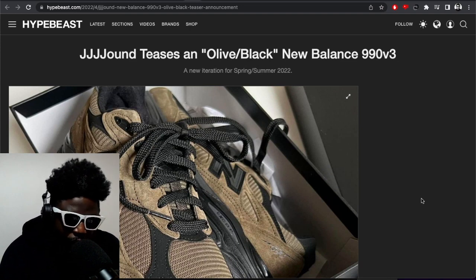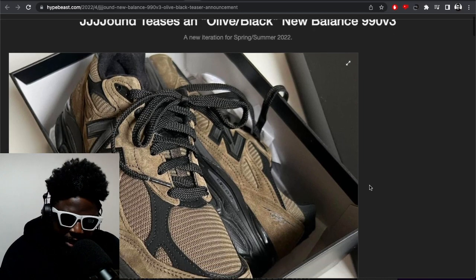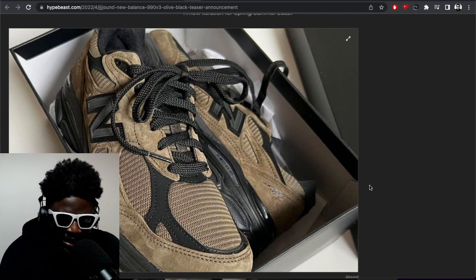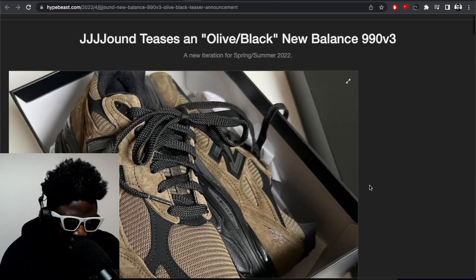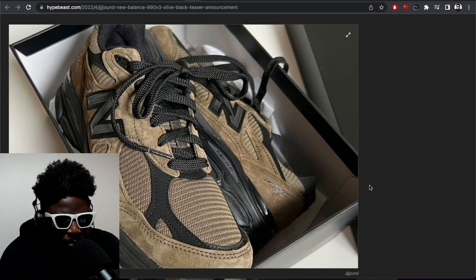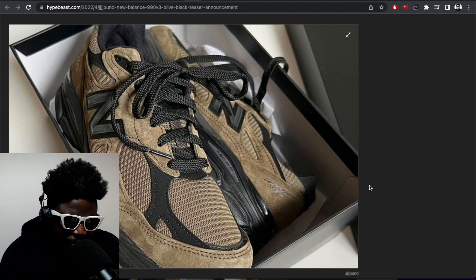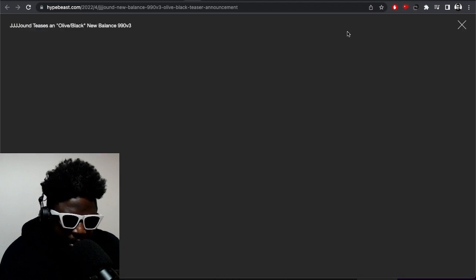These might be the best ones I've seen from Jowned legitimately, outside of the ridiculously dark navy ones that look almost dark black — those are one of my favorites too. But in terms of colorway, especially on a model I'm not really the biggest fan of, these are so amazing. These are Jowned x New Balance 990 Version 3 in olive and black, and as per usual the thing that really strikes me is the color placements and use of materials.